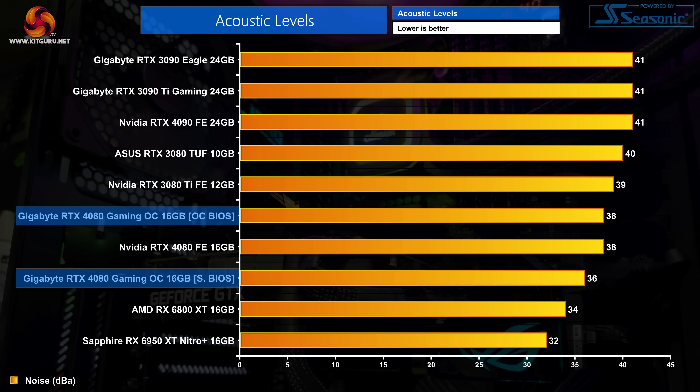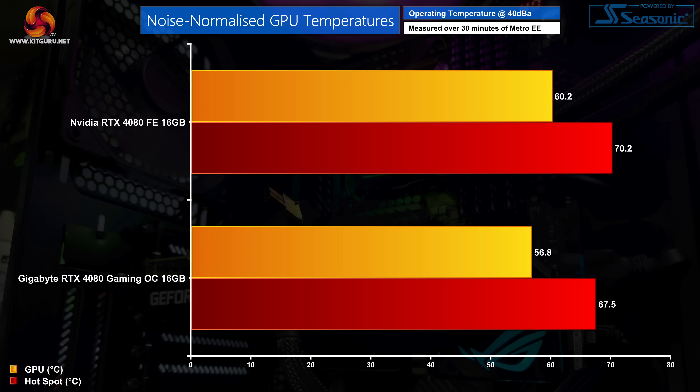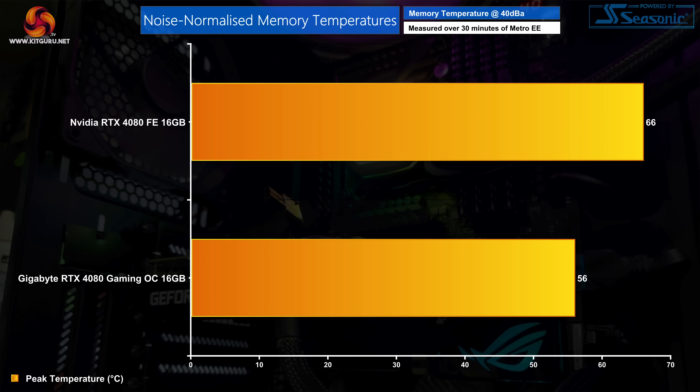As for noise levels, we really have no complaints. The OC BIOS proved just as loud as the Founders Edition, hitting 38dB on our sound meter. The silent BIOS improves things further, dropping fan speed by about 200rpm and reducing noise to 36dB — pretty good going. I also didn't notice any coil whine during testing. In our noise-normalised testing, the Gaming OC does better than the Founders Edition, reducing GPU temperature by 4 degrees, with memory temperatures remaining 10 degrees cooler.